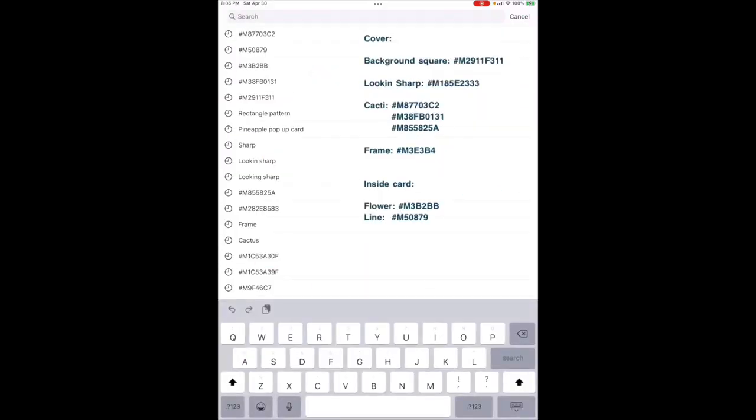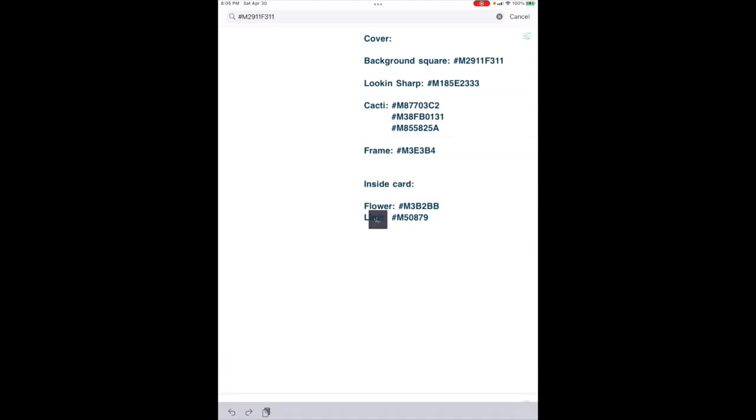All images in Cricut start with a hashtag and a capital M. We'll do the cover first — the background square is M2911F311. Click on that image; you see it down here next to Insert. You'll do that with all of the images, then hit Insert to put it on your canvas. I'm going to fast-forward through all of this — here's your list — put all those images onto your canvas and I'll meet you there.